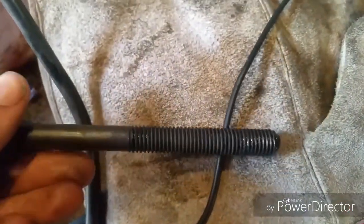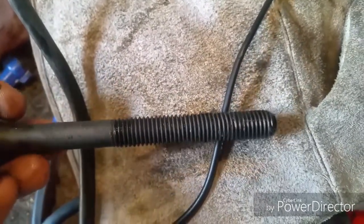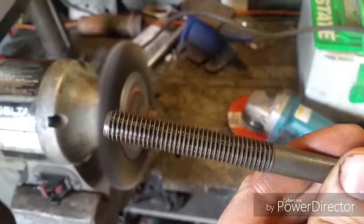Soaking them in some gasoline solvent. Just going to wire wheel these, trying to clean out any junk.